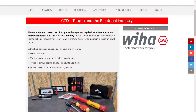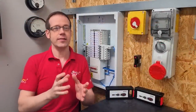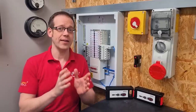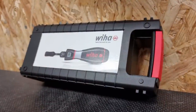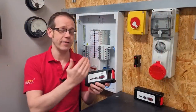We've also created a completely free training package on the subject of torque, and whether you're a torque acolyte, agnostic, or skeptic, you'll find something of interest in there. Check out the links in the description below. In this video we're going to look at a torque setting device from Weha — the Weha i-Torque — a step up from the standard analog device we've used a lot on the channel.